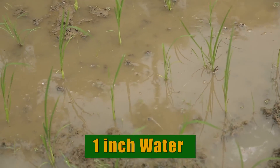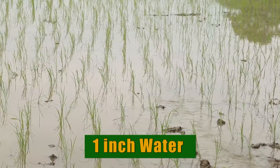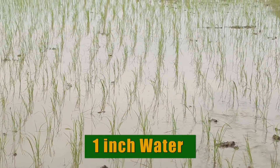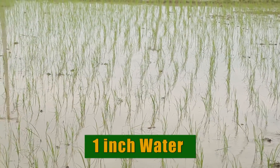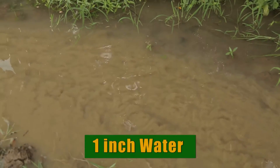Otherwise, it will be difficult to manage the field. After the first irrigation, during the whole vegetative phase we will keep 1-2 inches of water, so that there will be no excess water. This maintains an aerobic condition, and the growth of the crop will be good.